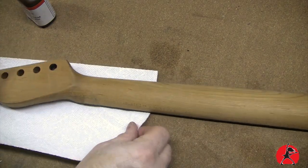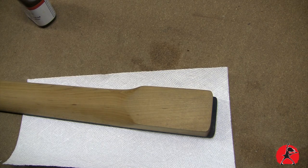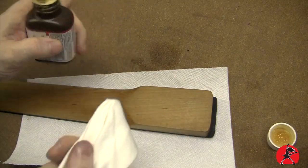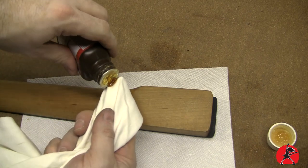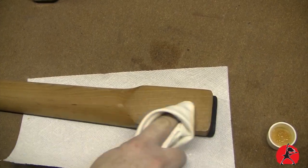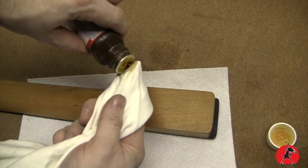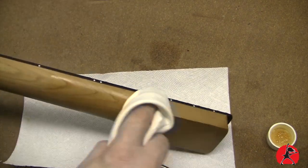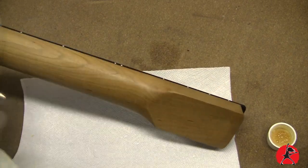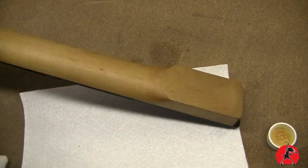You will need a cloth or a rag. I like to use a cloth — I don't like paper because it sometimes leaves little debris behind. So I'm just going to use a white cloth. A little of this stuff goes a long way, so you don't need a whole bunch. Just pour it out on your cloth and apply. The trick here: less is more, because if you go too thick it takes a long time to dry. It's basically wipe on, wipe off — and that's about it.